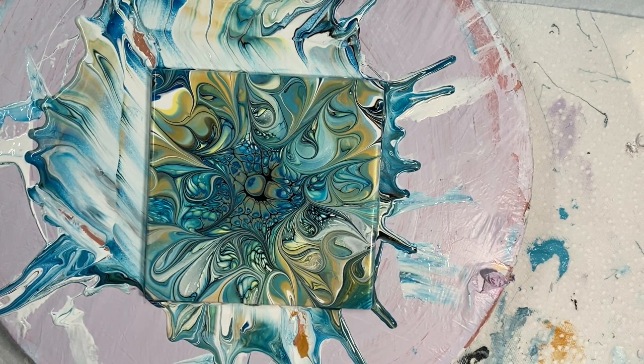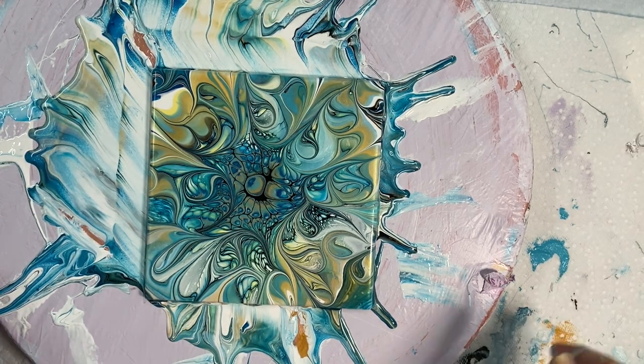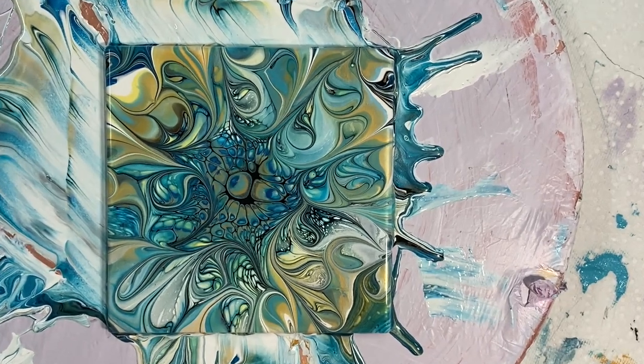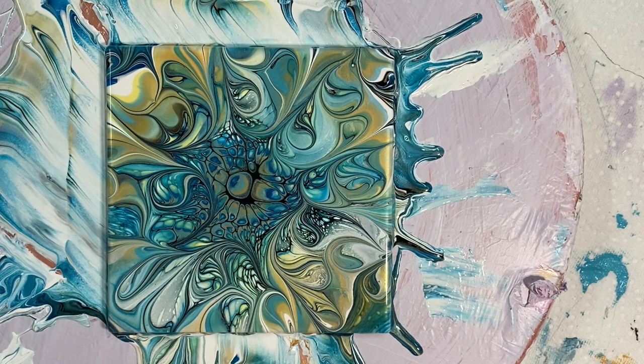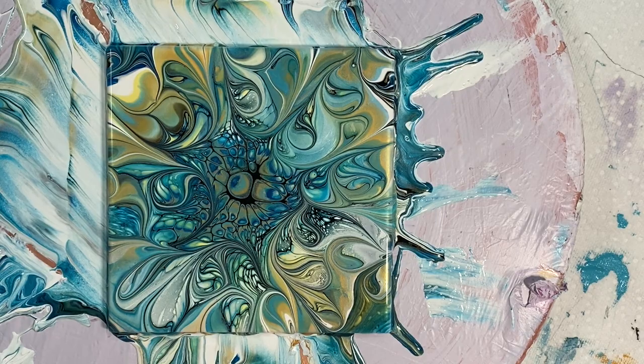There you go. Looks awesome. Thanks for watching and have a great day and come back to Carol's Art Room. These colors are so pretty. Please subscribe if you haven't already and don't forget to hit the bell and comment below. Give me a thumbs up if you want — I'd appreciate it. It helps my channel a lot. Have a good day. Bye.